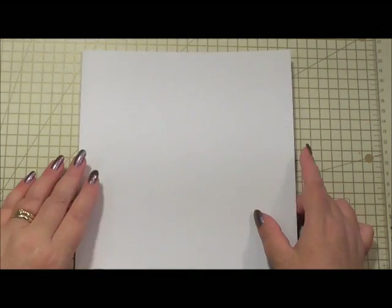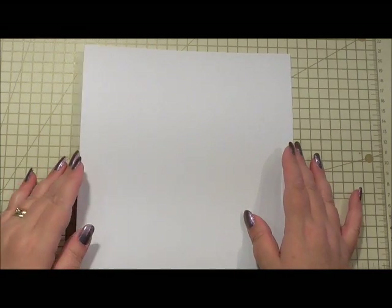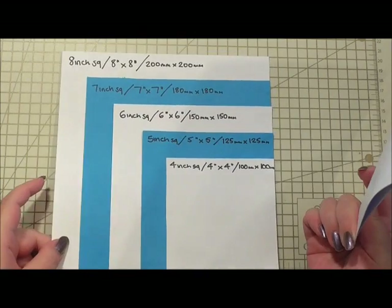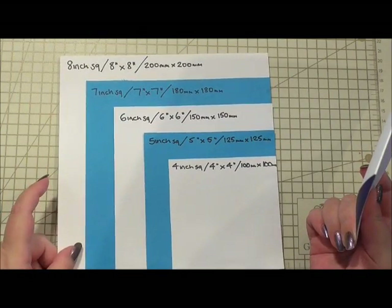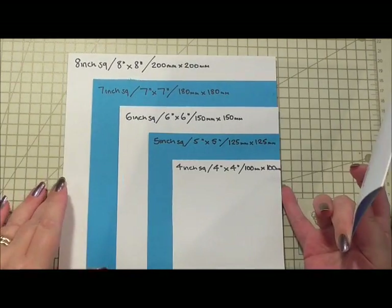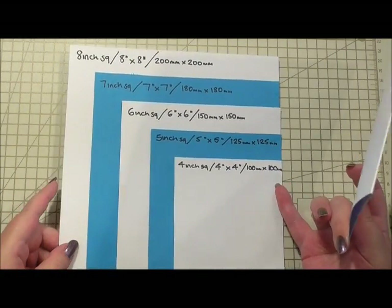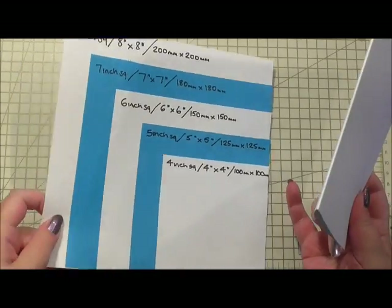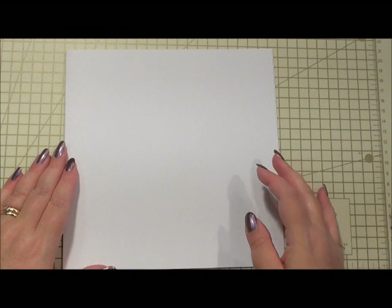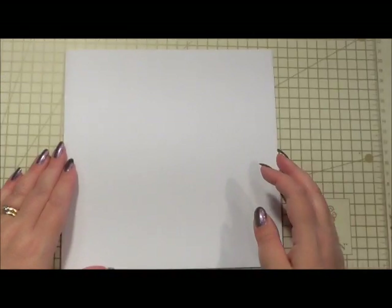I'm going to be starting off using an 8x8 white square card base. I'll show you what size it is on our cardometer. It's the largest of the sizes that we use, and for anybody that thinks they can't get hold of them, there'll be a link at the bottom where I've actually designed the cards and the envelopes available for you to purchase and download to make. All the details for everything that I use will always be in the description box below the video.